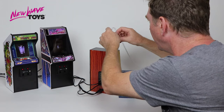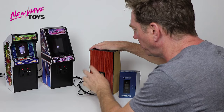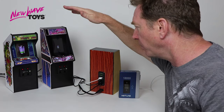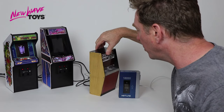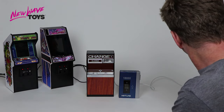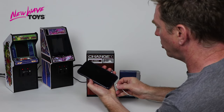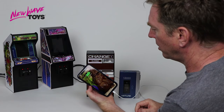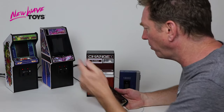In fact I have another device here that I'm going to charge, because this is not limited to just working with Replicate Amusements — this will work with any USB device that needs USB power. So I'm going to plug in my iPhone, show you how that goes on and comes on and you get the charging icon. So you can see a working prototype.